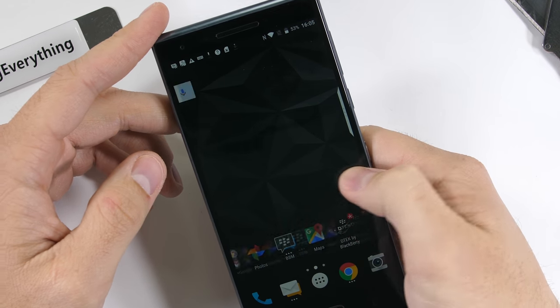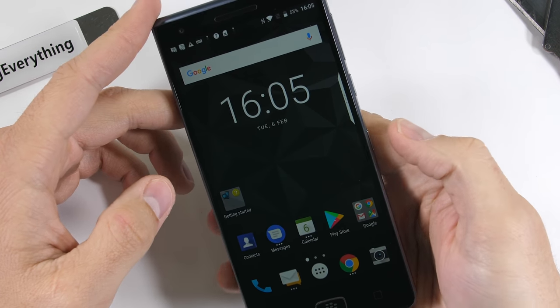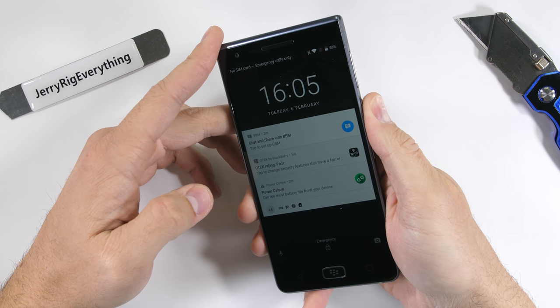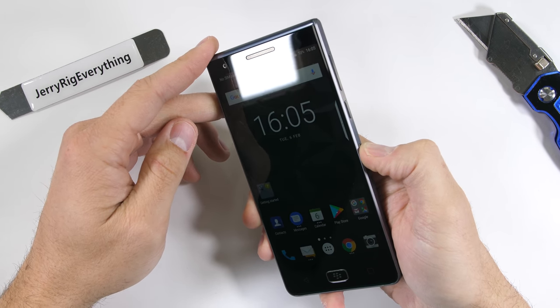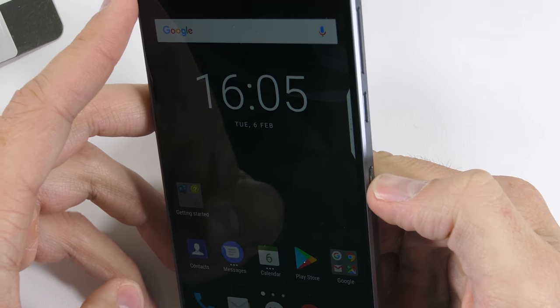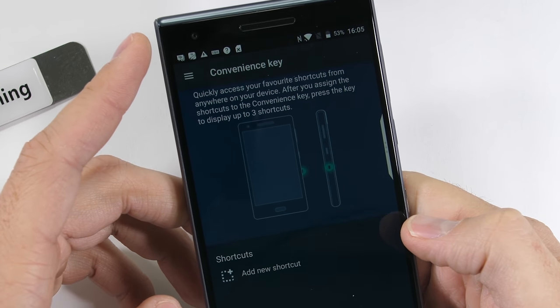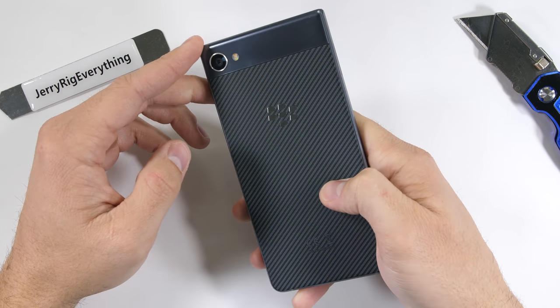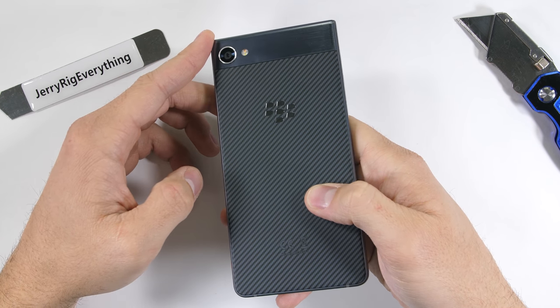BlackBerry claims to be a secure smartphone software-wise, but I'm here to test the hardware. The Motion is a much lighter phone than I anticipated. The first thing I noticed was the large extra button on the side — I thought it was the power button, but it's actually customizable. It could be a mute switch, open the camera, or any other app. It's almost like BlackBerry heard the complaints about Samsung's Bixby and then fixed the problem.